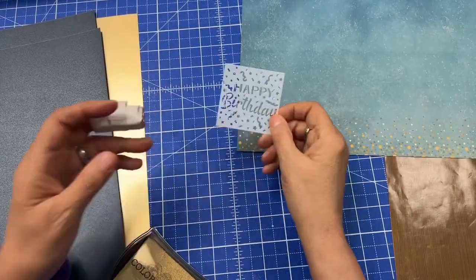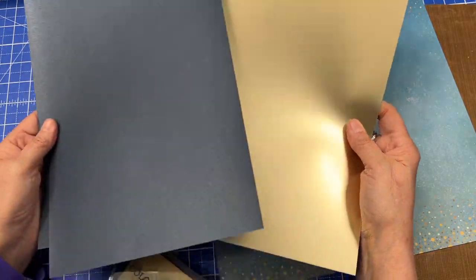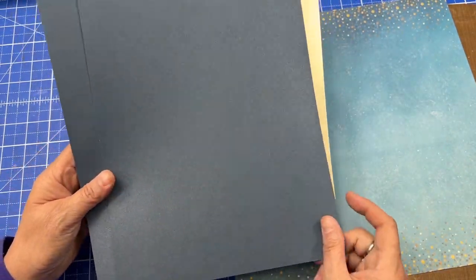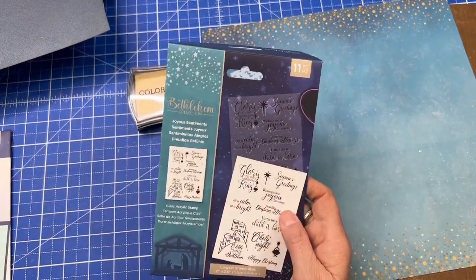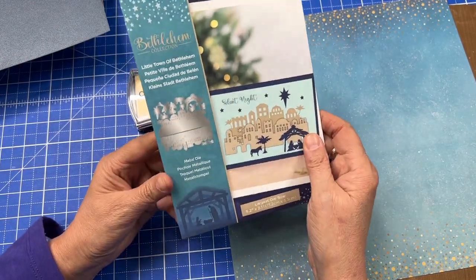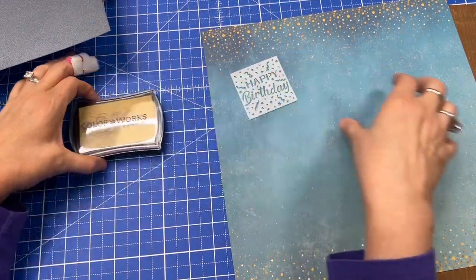I have an idea. I'm going to make a Christmas card and use the happy birthday stencil on this pretty paper from the Bethlehem Collection — a Crafter's Companion collection I purchased a long time ago. It has a pretty gold color and a beautiful navy blue, which I'll use for the card base. I'll use gold pigment ink, stamps to say 'a child is born,' and a paper craft die with a little Bethlehem manger scene.